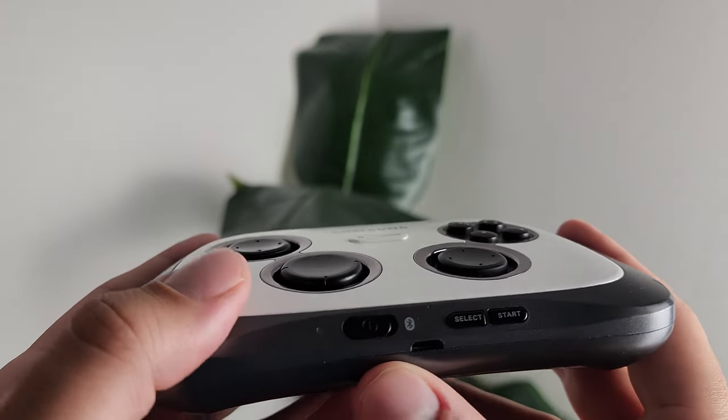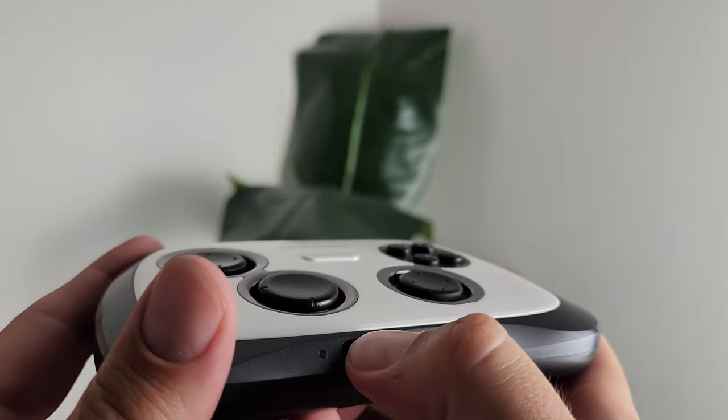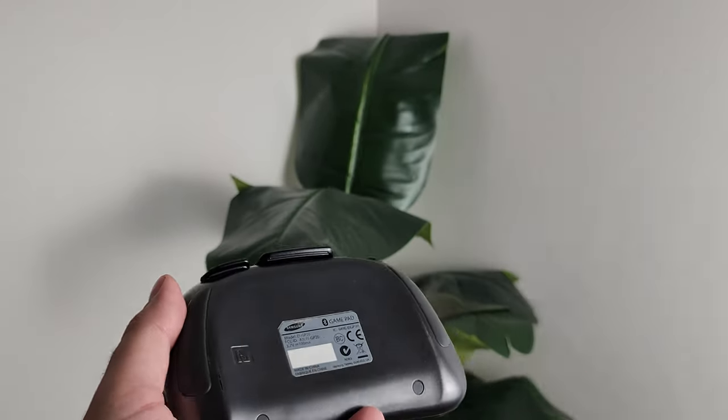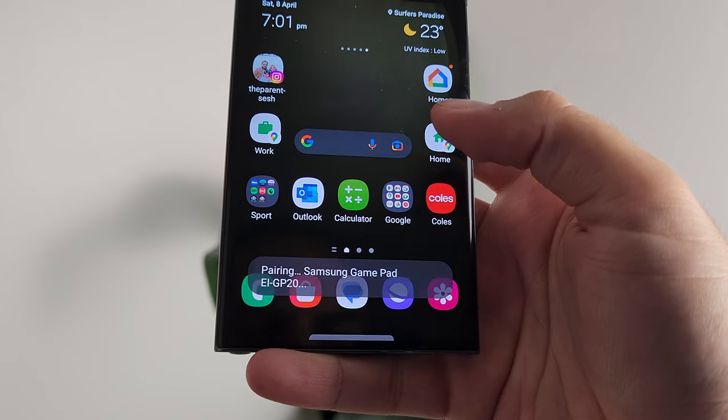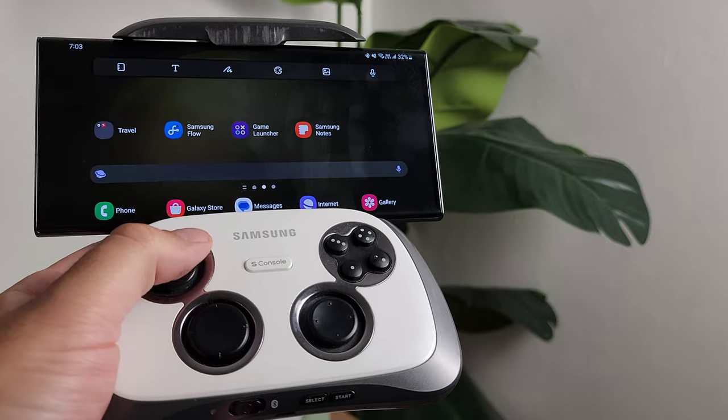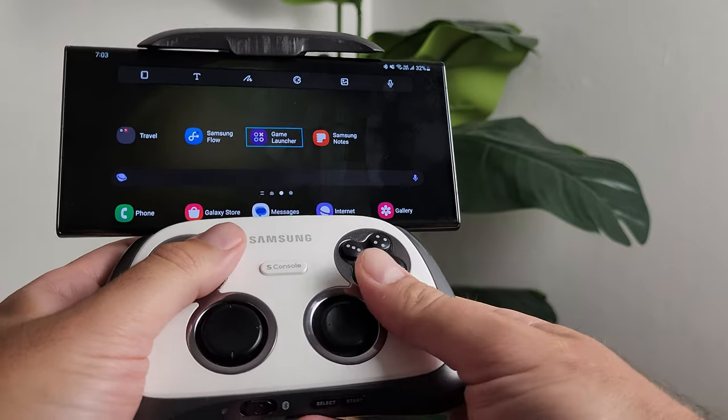Pairing this thing was fortunately a breeze. Samsung believed more is more back then, making it very easy to connect to your phone. You have the Bluetooth and power switches at the bottom to enter pairing mode, but you can bypass that by simply tapping the NFC contact area on the back to initiate pairing — God I miss NFC pairing. All you do is tap, it launches the pairing prompt on the phone, you hit pair and you're done. Once paired, you can easily navigate your phone using the directional buttons without needing to touch the screen.